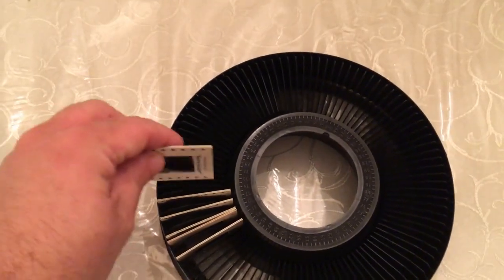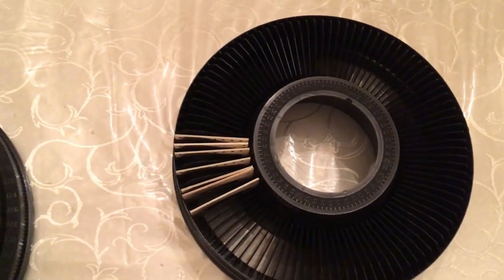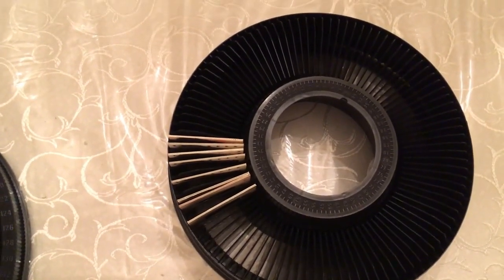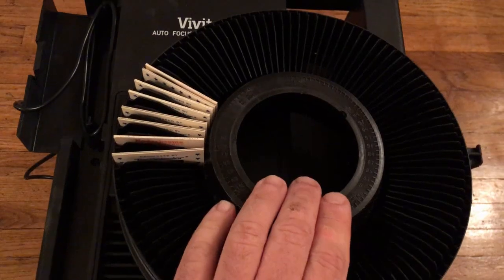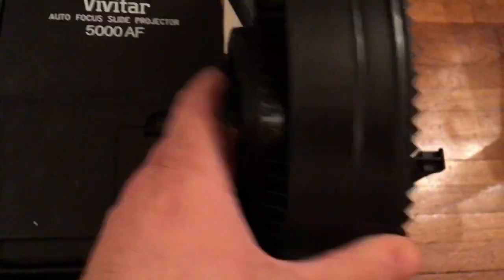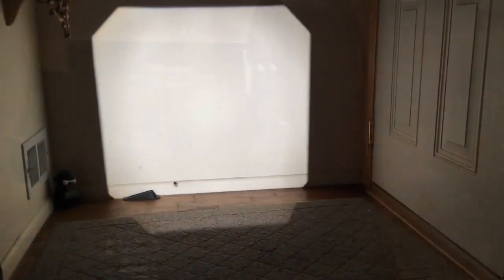To view the slides on the projector, you place your slides in the ring that's included with the machine. Let's take a look now. I'm going to place the ring inside the projector. Let's turn it on. You could use a projector screen or a standard wall to project the slide — just make sure it has a white background. I'm going to use the remote to advance the slides.